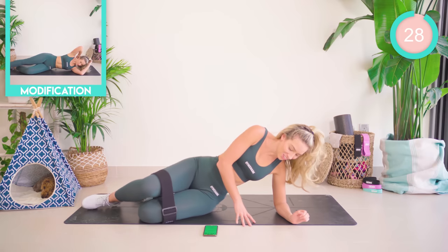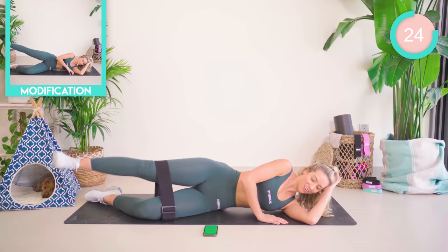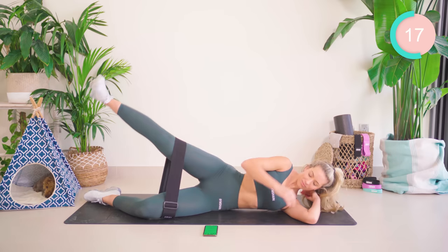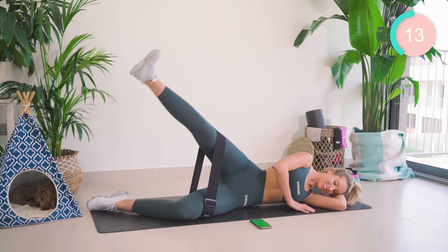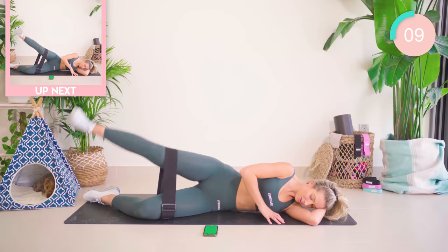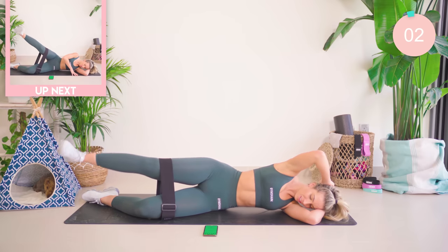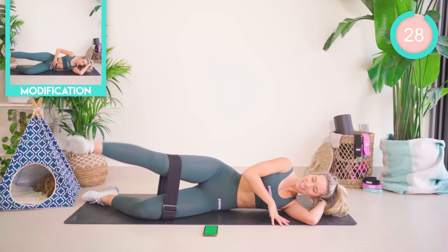Onto your side now, all the way down. The underneath leg is bent. You're going to lift and lower. Keep that leg up, and we're now going to draw some big circles.